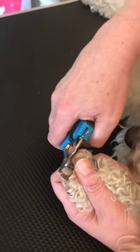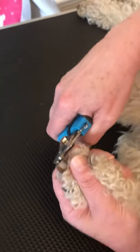I can see both ends, both sides of the clippers. I'm supporting this pad with my finger underneath.